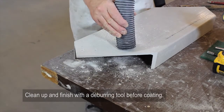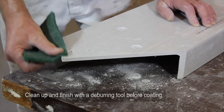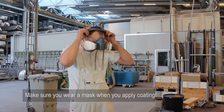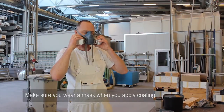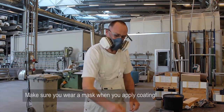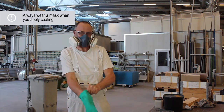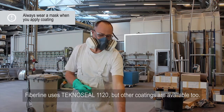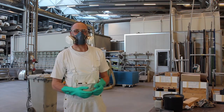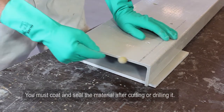Clean up and finish with a deburr tool before coating. Make sure you wear a mask when you apply coating. FiberLine uses TechnoSeal 1120, but other coatings are available too. You must coat and seal the material after cutting or drilling it.